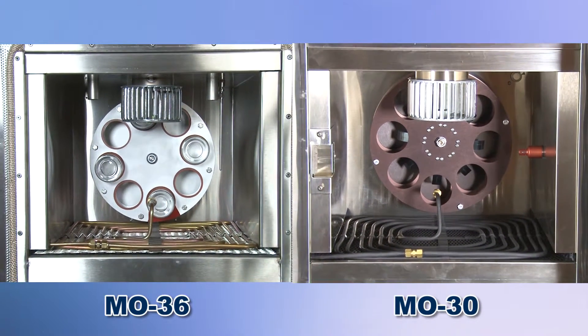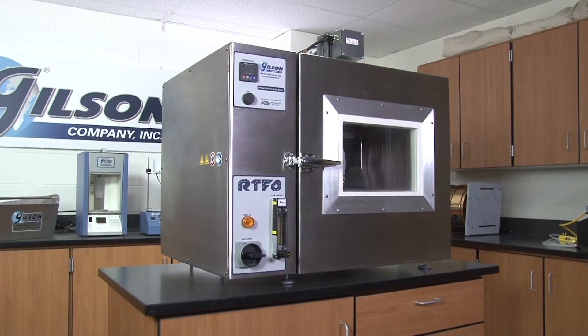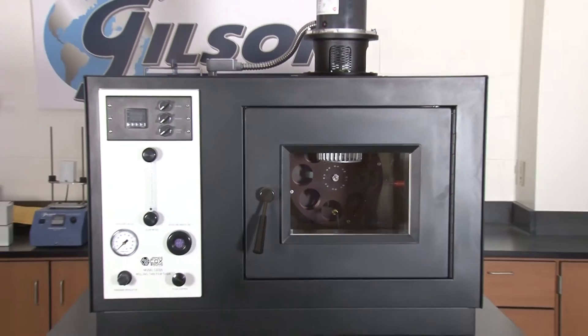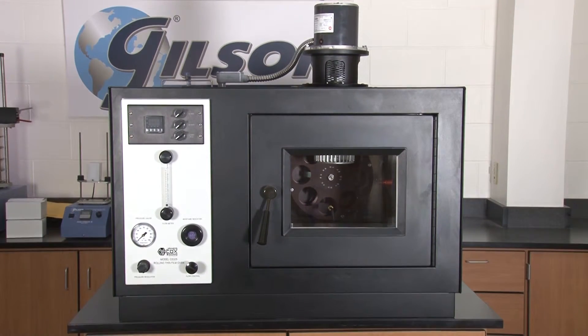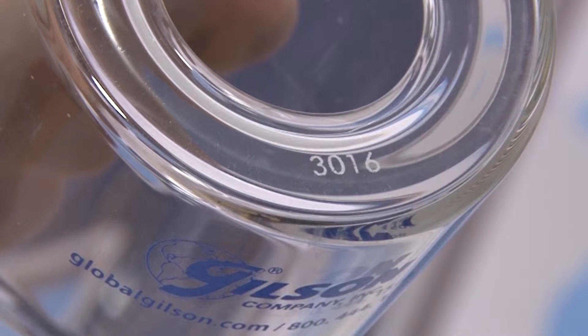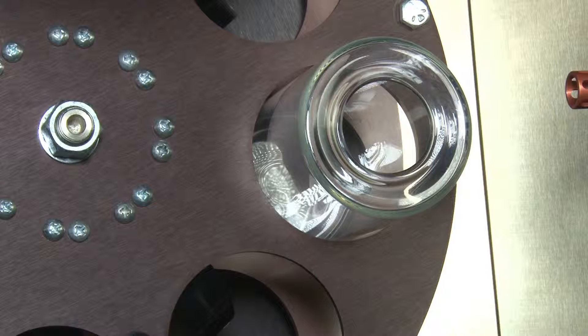Both units have a double-walled temperature cabinet, but the Gilson M036 has a stainless steel finish compared to the Gilson M030's powder coated finish. The included M036 RTFO bottles are serial numbered, while the M030 bottles are not.